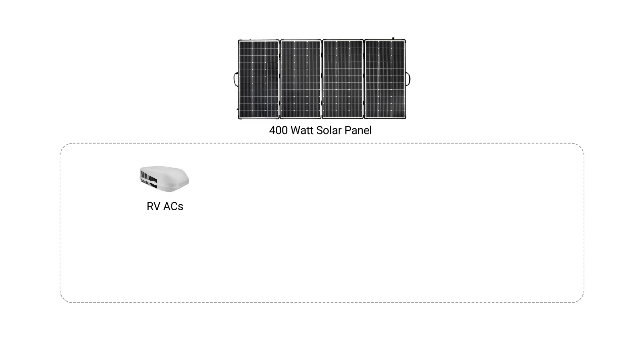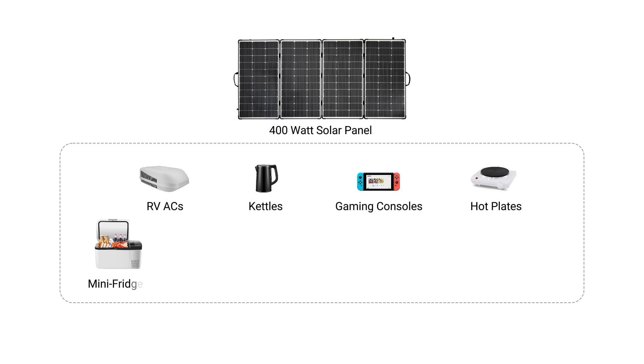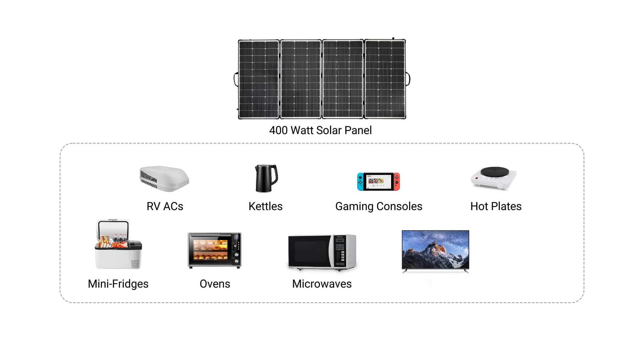You can use a 400W portable solar panel to power all sorts of things like medium-sized appliances such as mini fridges, ovens, hot plates, kettles, microwaves, RCACs, fans, TVs and gaming consoles.